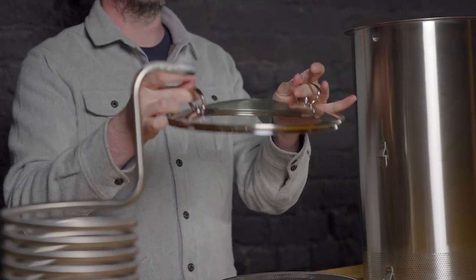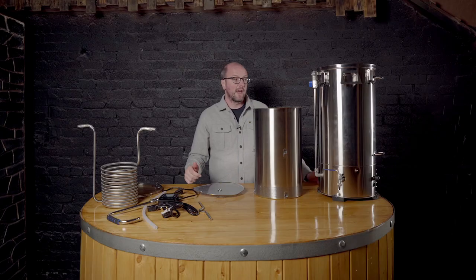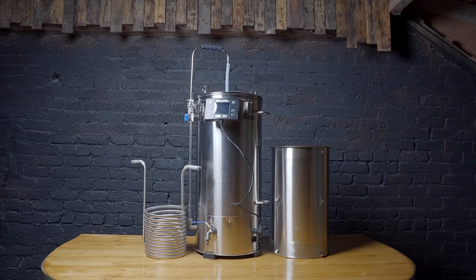Not forgetting the lid — it's a glass lid with a hole in the middle, and they've added an extra handle onto it, so there are now two handles as opposed to one.